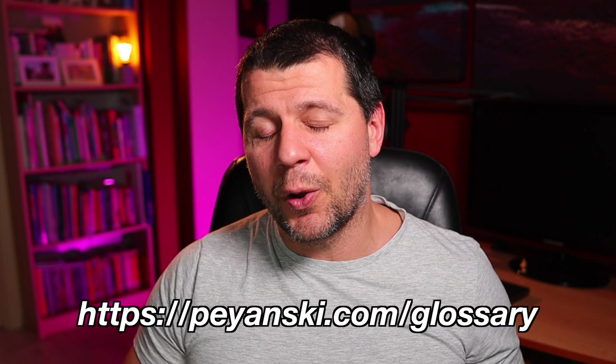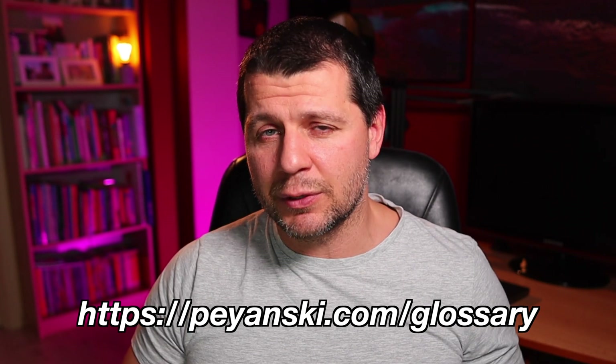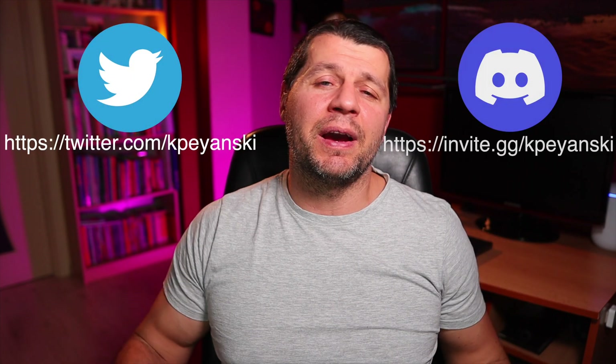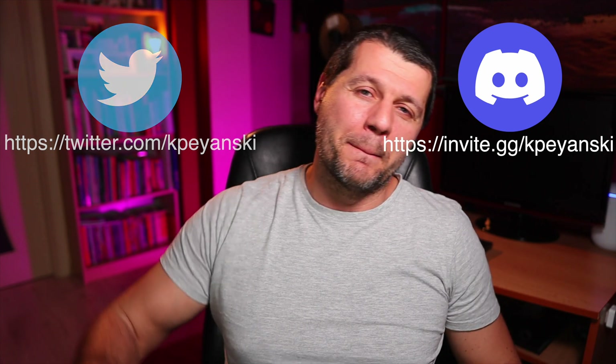If you are lost with the words and abbreviations used in this video, go to my website ayanski.com/glossary and download my free PDF glossary. Subscribe to my channel with the notification bell, follow me on Twitter and join my Discord server. I'm Kirill and I'm done speaking. Bye!